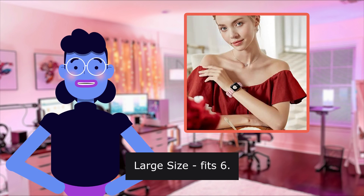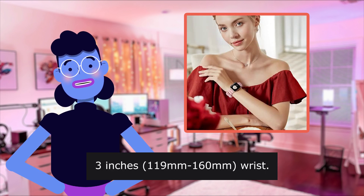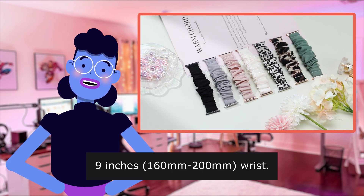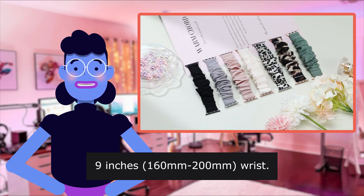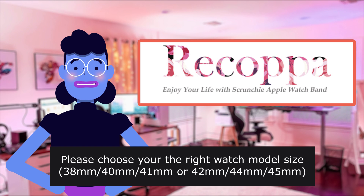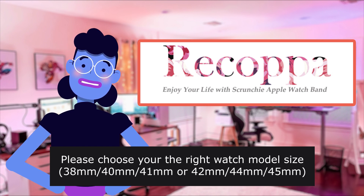Large size fits 6–7.9 inch wrists. Please choose the right watch model size: 38/40mm, 41mm, 42/44mm, or 45mm.